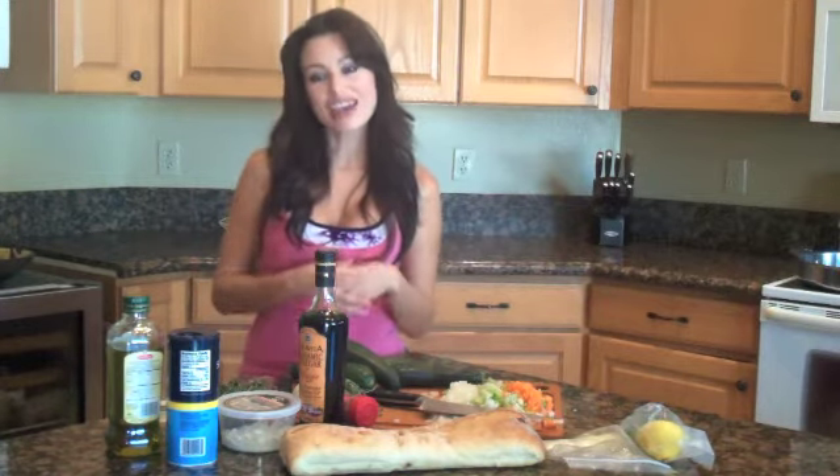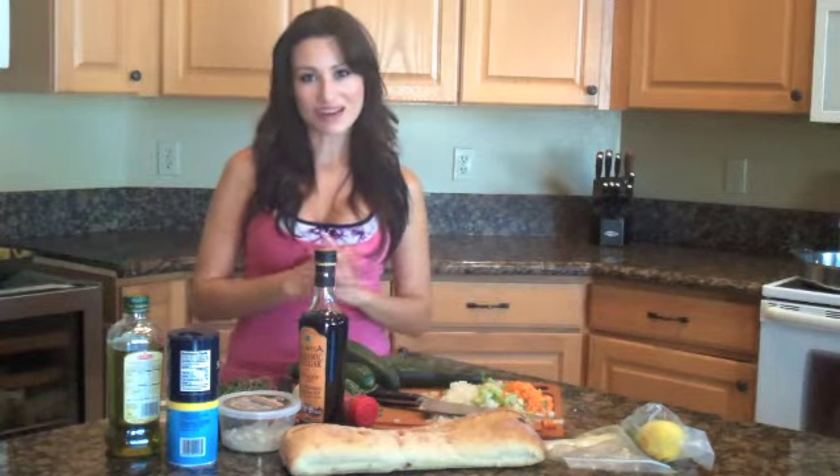After I get all of this sautéing, I'm going to show you the finished product of how it looks while I'm building it on a platter. Beautiful, delicious, and something fun to eat. After all, it is the light and sexy way to eat.